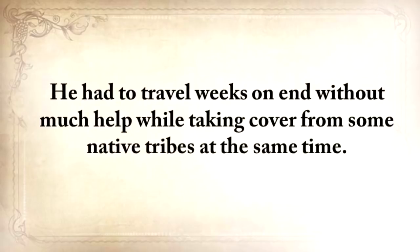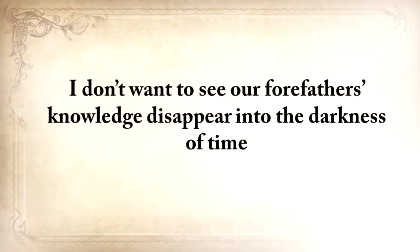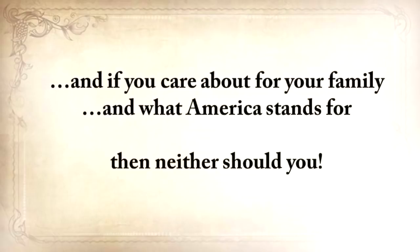He had to travel weeks on end without much help while taking cover from some native tribes at the same time — and that's just a small, tiny example. I don't want to see our forefathers' knowledge disappear into the darkness of time. And if you care about your family and what America stands for, then neither should you.